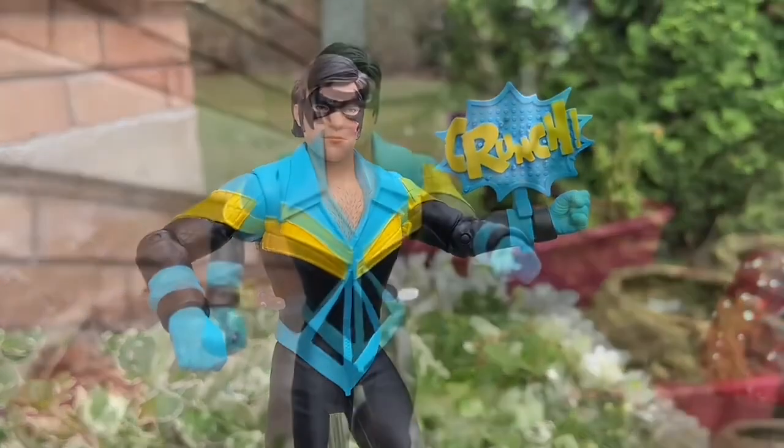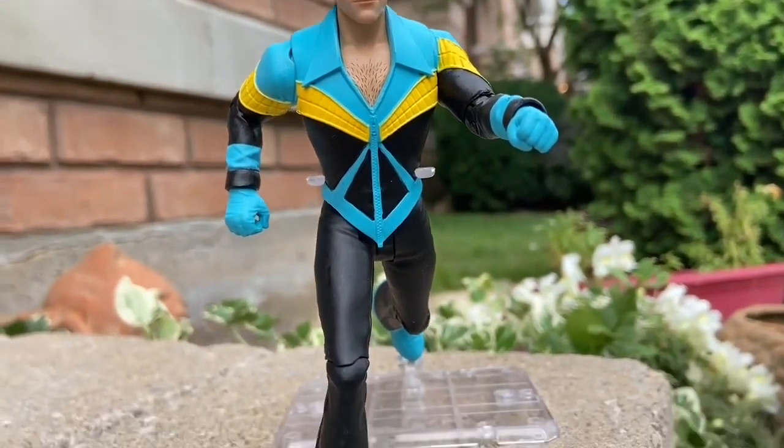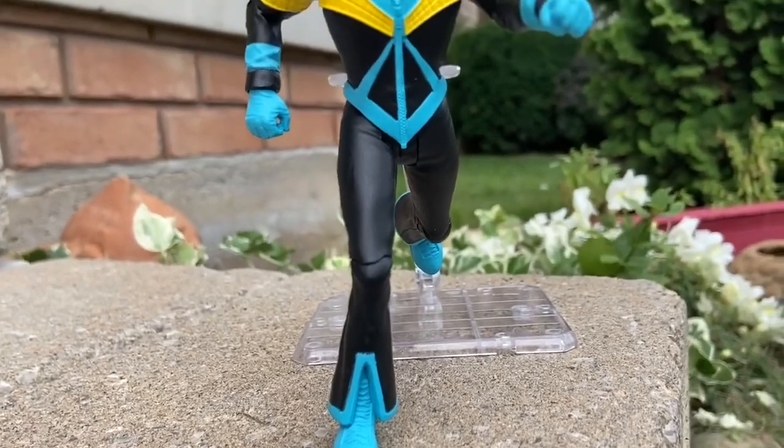It looks great on display, it really truly does. It's available on Entertainment Earth right now — I've linked our affiliate link to McFarlane Toys DC Comics, so if you click on the link you are a McFarlane Toys DC collector.